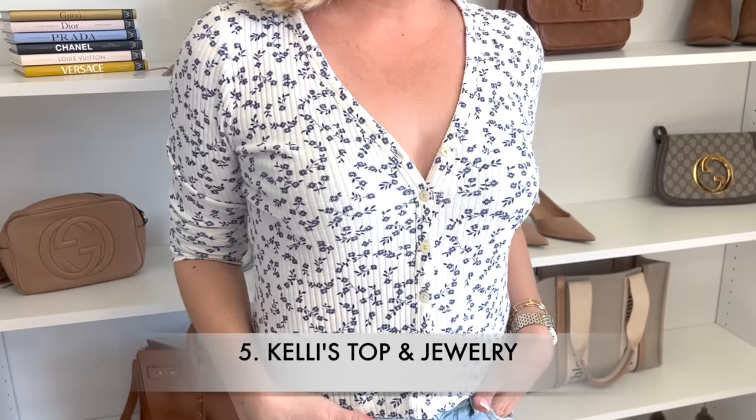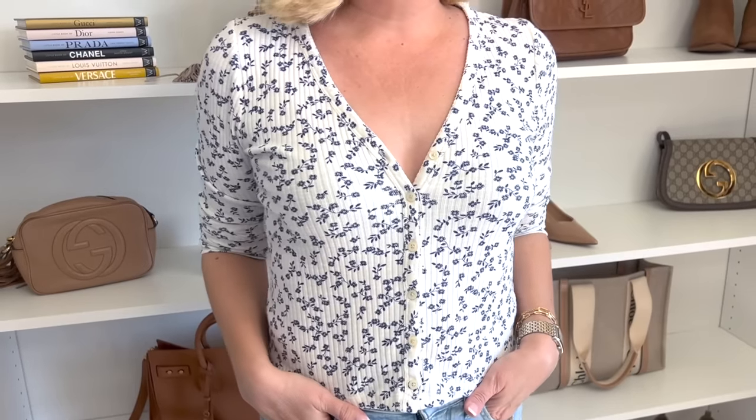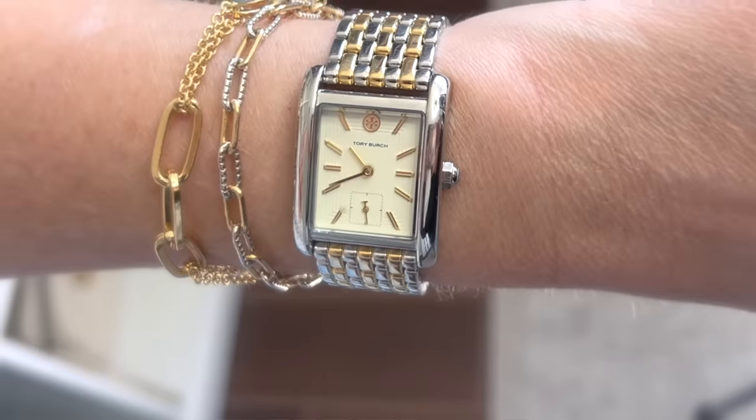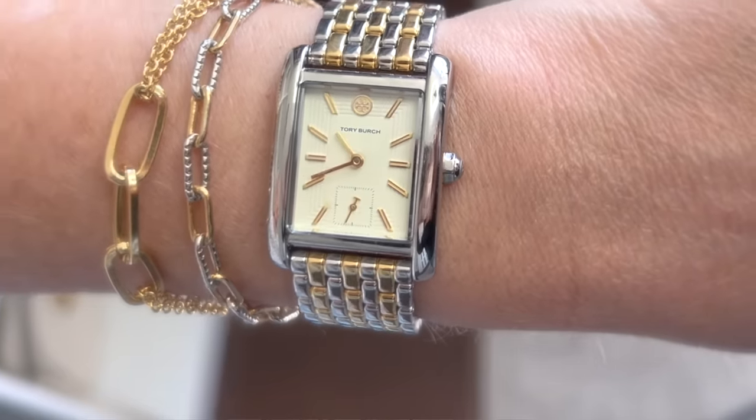Let me share what I have on today — one of my favorites: a very budget-friendly cardigan in a beautiful ivory and blue floral print, available in several prints as well as solids. I've already ordered about four different ones. It's a little button-up cardigan and I sized up to a medium since it runs fitted. For jewelry I have fun hoop earrings, a Tory Burch two-tone rectangular watch, and chain link bracelets — one mixed metal and one mixed chain link.